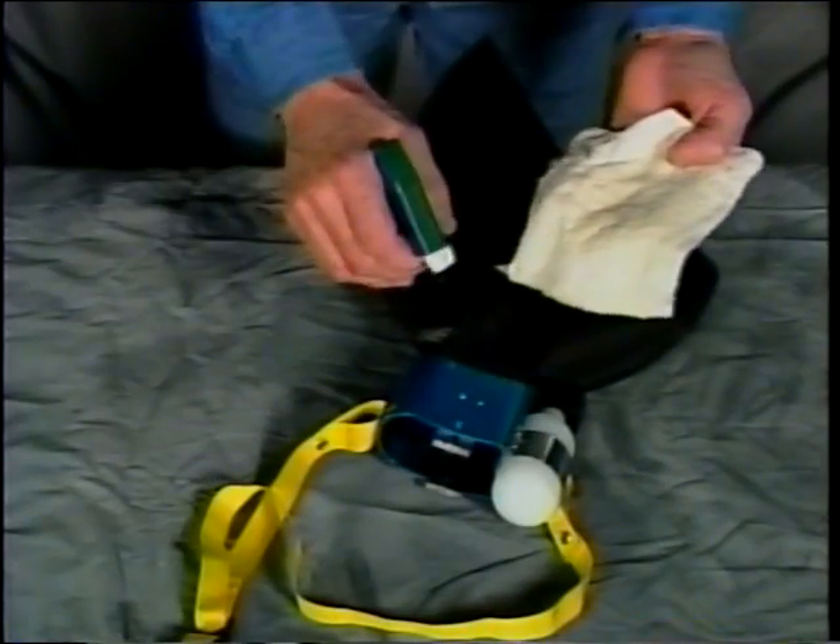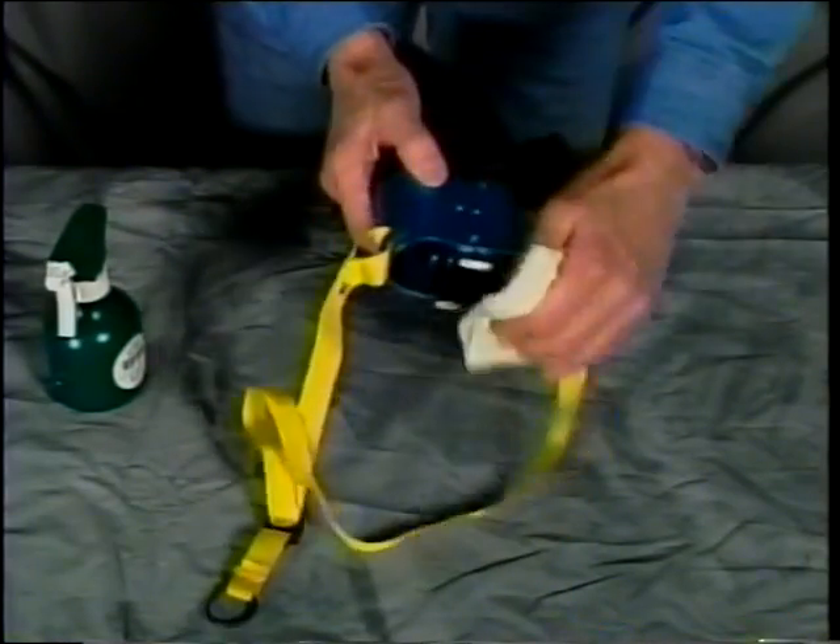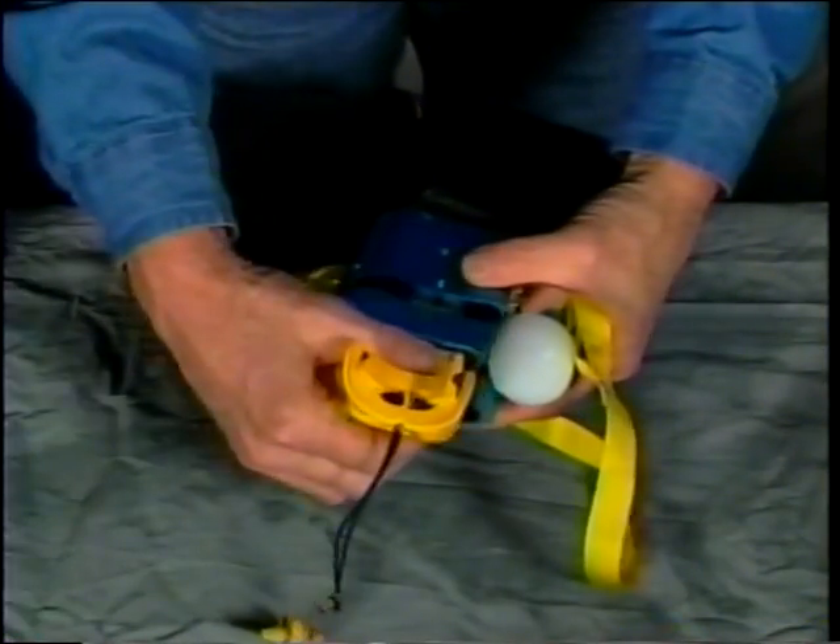The surfaces of the used training unit should be wiped down with a disinfectant. Attach a clean mouthpiece to the training unit.